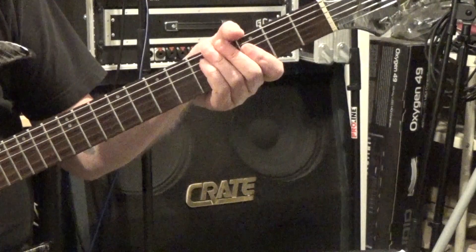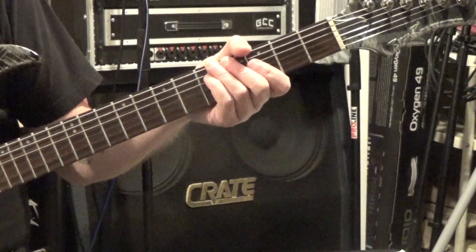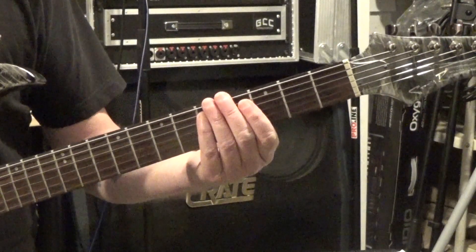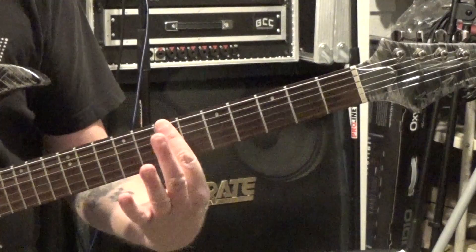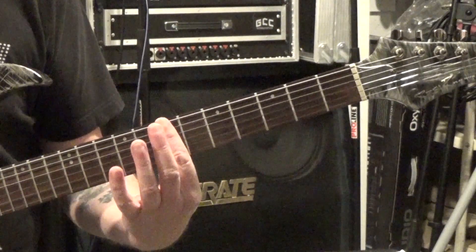The last riff we're going to look at is Heart-Shaped Box by Nirvana. I'm not a real big Nirvana fan, but I really like this riff — it's a really cool riff and it's fairly easy to play. We're going to start off by barring the first finger at the 7th fret across the E, A, and D string.